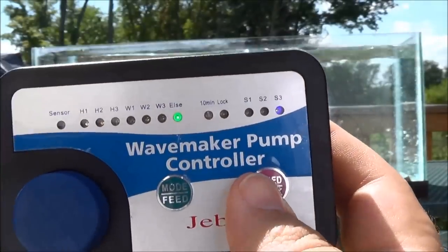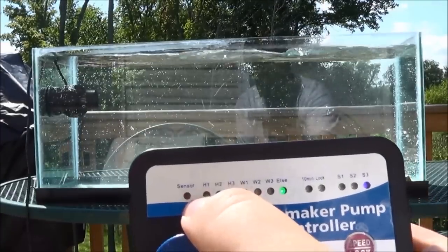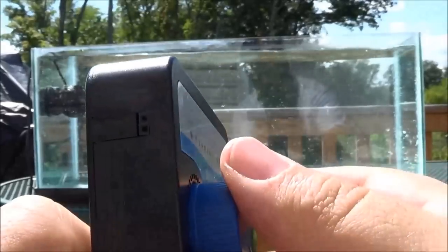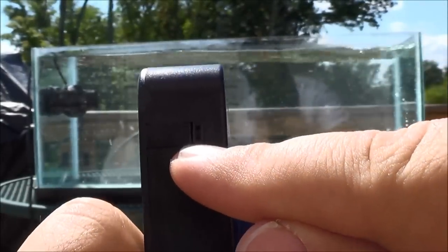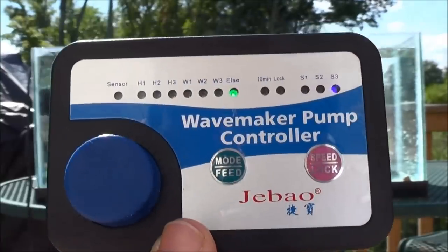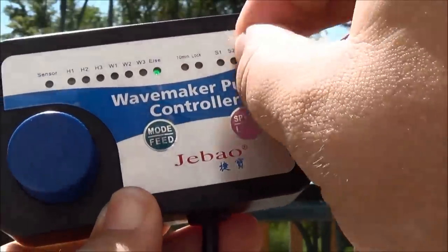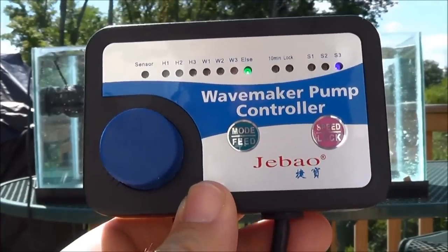On the right-hand side is what I was talking about with S1, S2, S3 — the different speeds. And then there's a sensor button over here. I didn't see it in the box this time — with my WP-40 they included the sensor. It's basically a night sensor; you plug it into these two little holes on the side of the unit. When your lights go off, it turns the pump off or at least down. I never used it on the WP-40, so it doesn't bother me that they didn't include it this time.